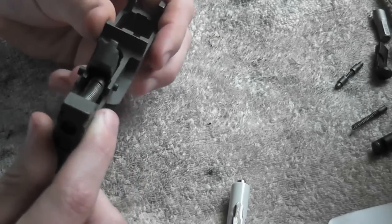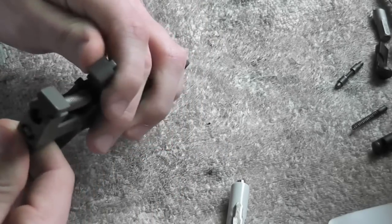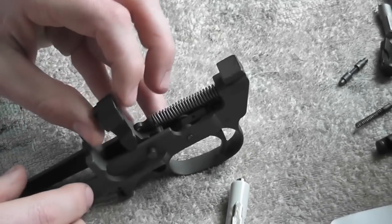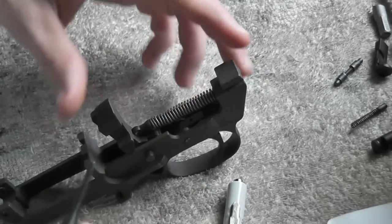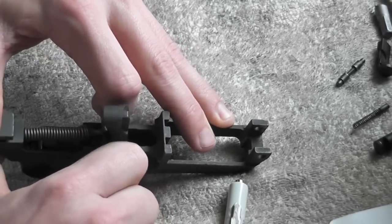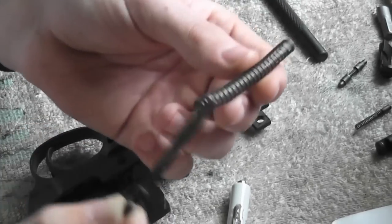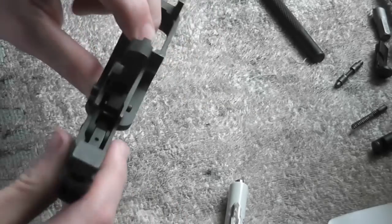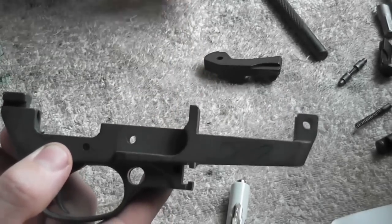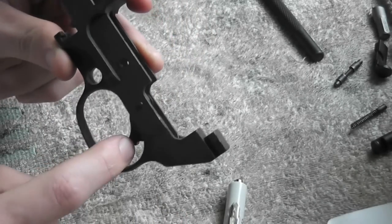Next, take the hammer spring out. Release the hammer, then get a punch — there's a hole in the front — and stick the punch through it. If you pull back you can release the pressure of the spring. Now that your hammer is loose it's easier to push this pin out by hand, and your hammer just pops right out.